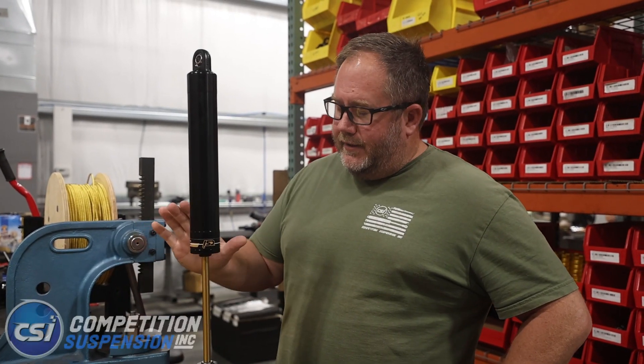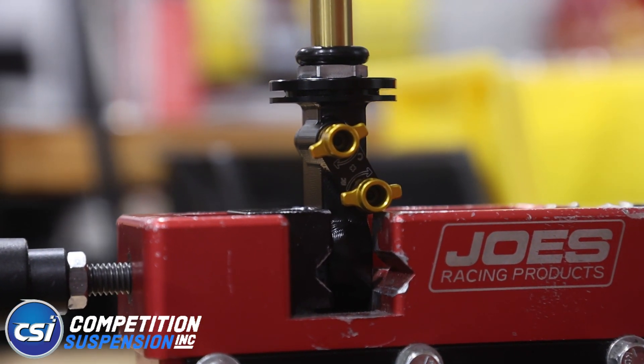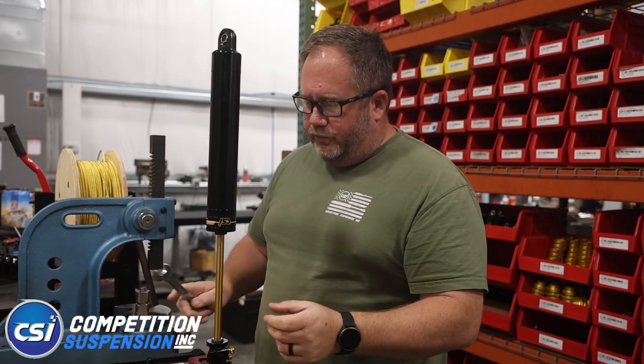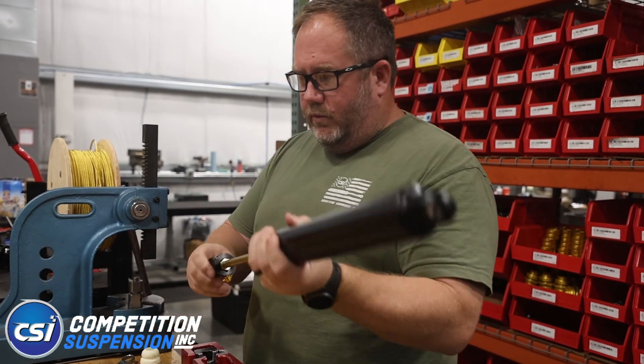Hey, Garrett here with CSI to show you how to install a bump rubber and cup on the new style double adjustable, where both adjusters are on the rod end. You'll need a three-quarter inch wrench. Make sure your adjusters are backed off to full soft — break that free.